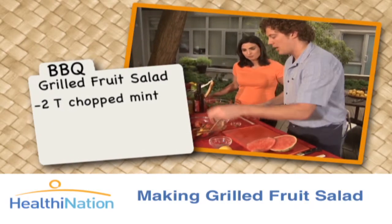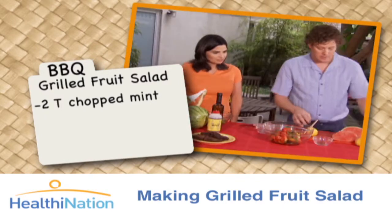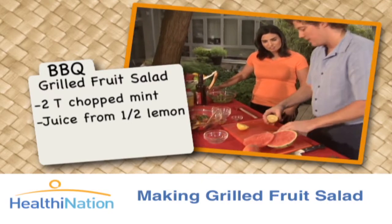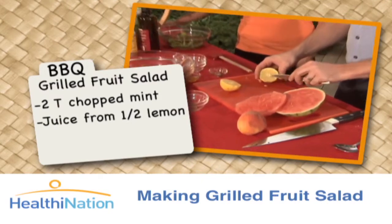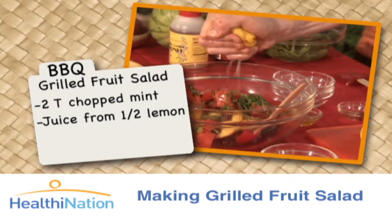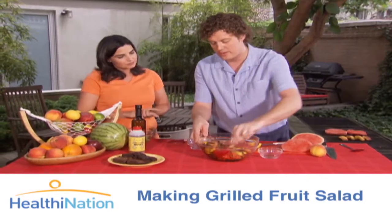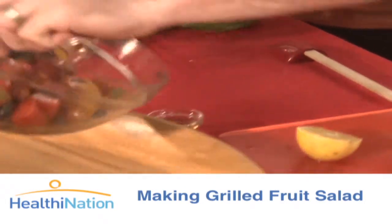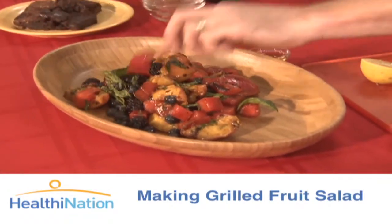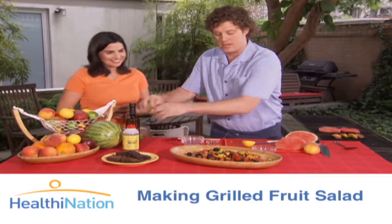And then we're going to add a little bit of chiffonade mint, which is just finely sliced mint. And then the last little trick is half of a lemon — just remove the seeds. What the lemon will do is help bring out the brightness in the balsamic itself. And then all we're going to do is just fold it together nicely and serve it up like this, and make it look real pretty.